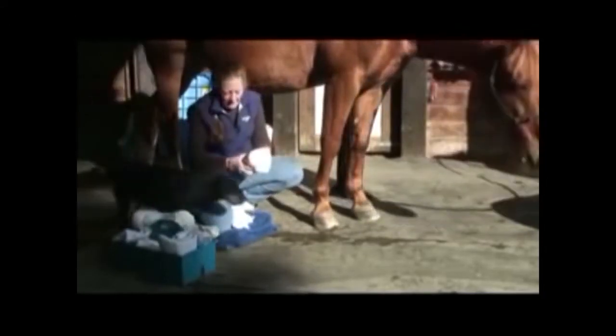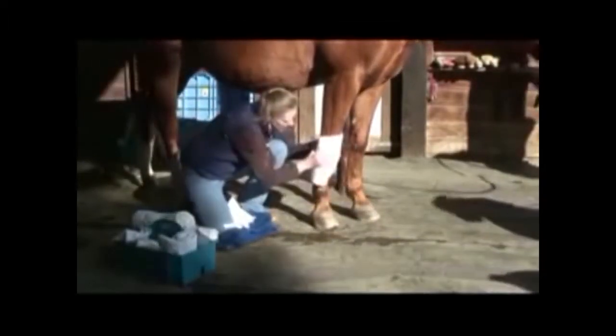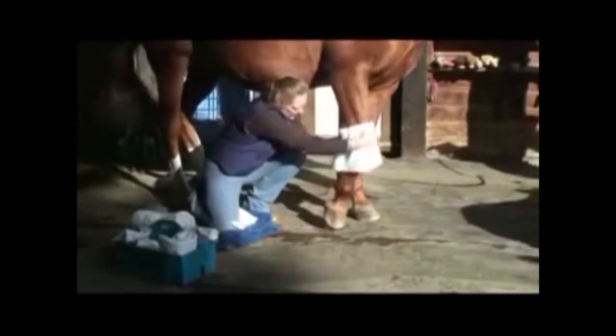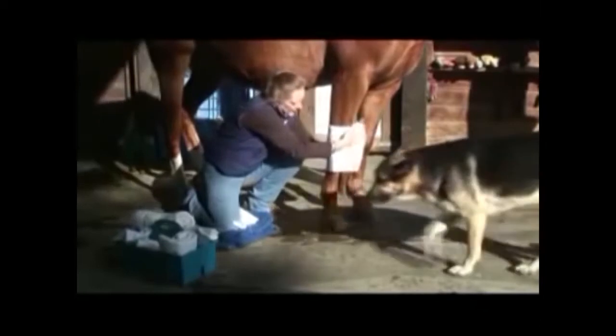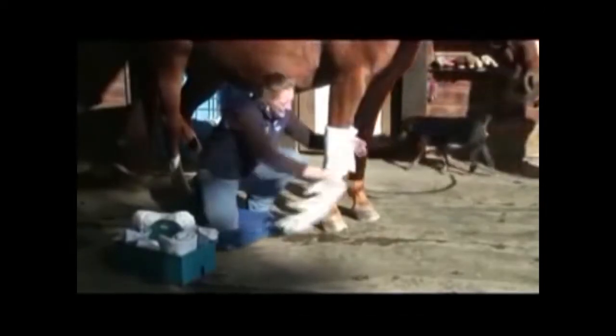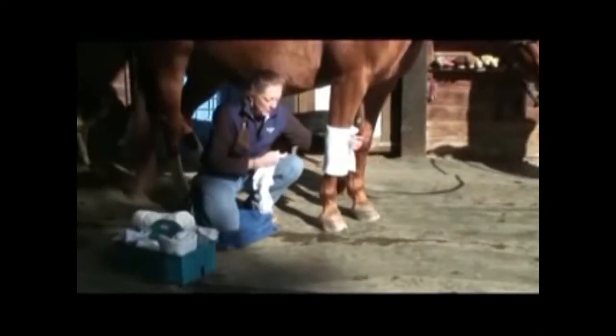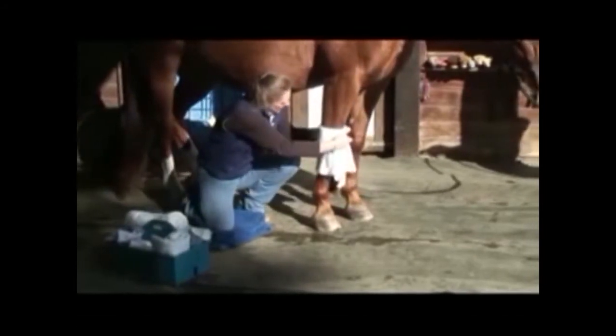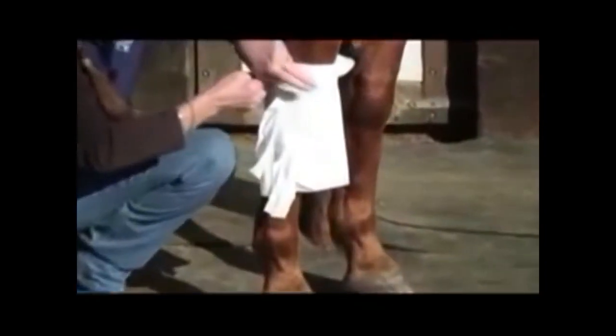So it's the same thing as the standing bandage, and we always run backwards. We want to make sure there's enough cotton at the top and bottom. We're going to hold the end of the quilt in our hand here so I can grab my spider bandage. Leave a good inch of quilt showing at the top.